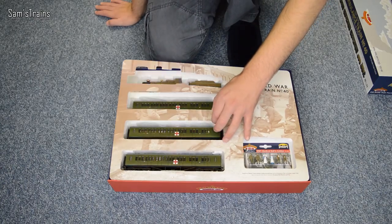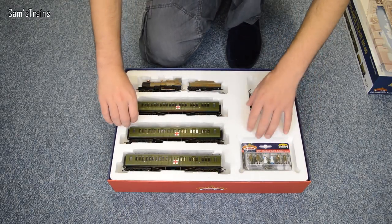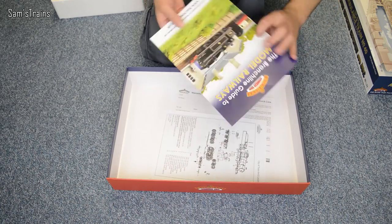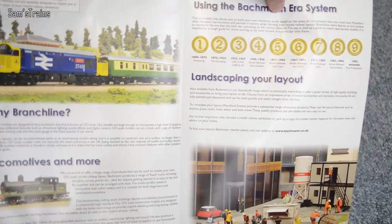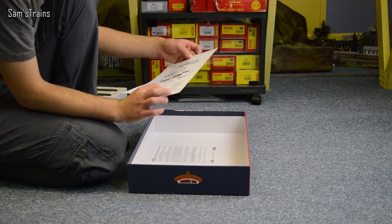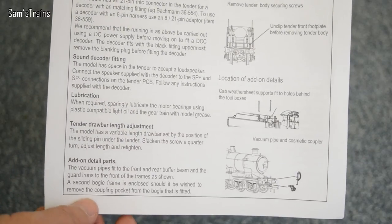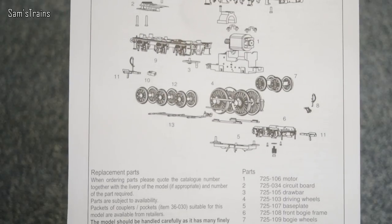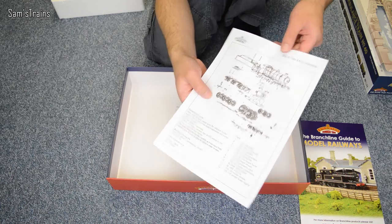There's also the Branchline Guide to Model Railways included, which I hadn't seen before. The instructions are for the City of Truro, so obviously they used the same model and painted it up differently — running in, curves, body removal, all that stuff. On the back is the exploded diagram of the loco. I have actually had this one apart for servicing over the two years, so I know what I'm doing with that.